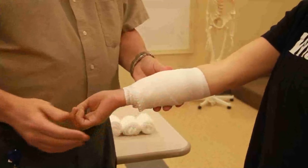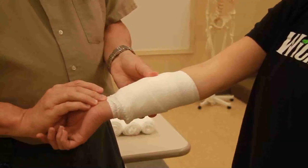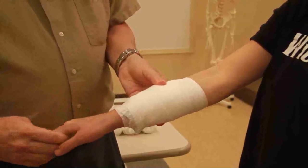Now I'll tape and tie and tuck. I want to make sure that I have a good pulse here, and I want to make sure I got a capillary refill here.